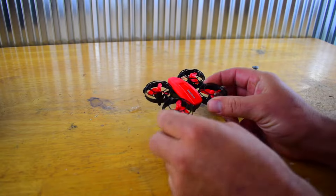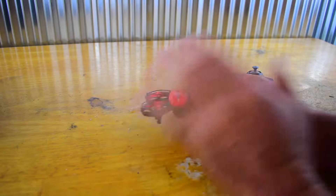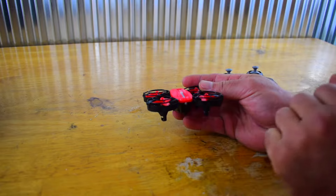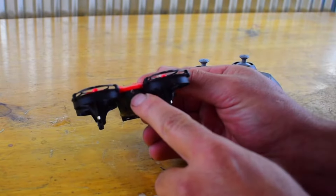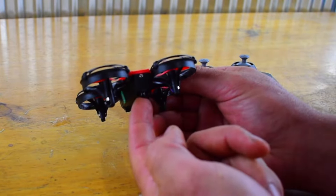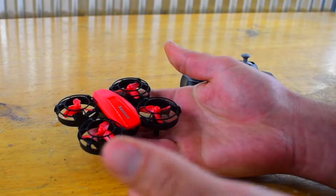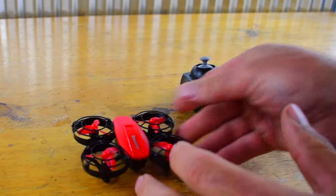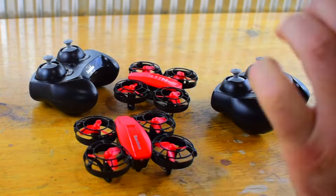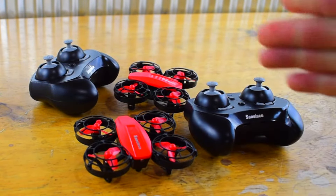The A21 mini battle drone is a drone where you can either just fly it by itself, because it does have a lot of different features, or you can fly two or more of these around and battle it out. That is the infrared beam that sends the signal out, and here is a receiver module which will tell you if you got hit with the infrared beam. San Cisco sent me two of them, so we're going to test out the battle mode and all the other features that come with the A21.